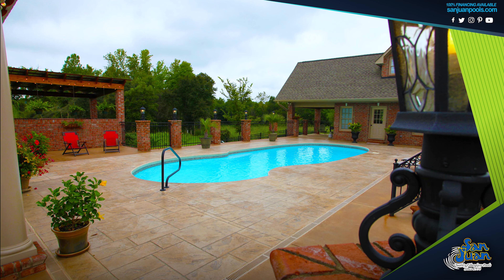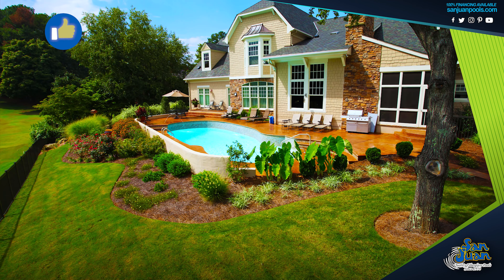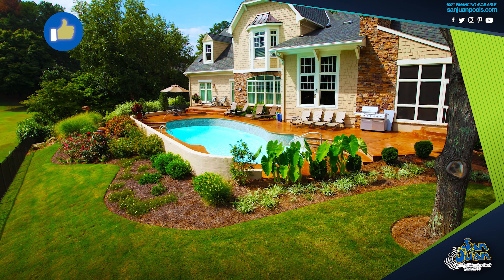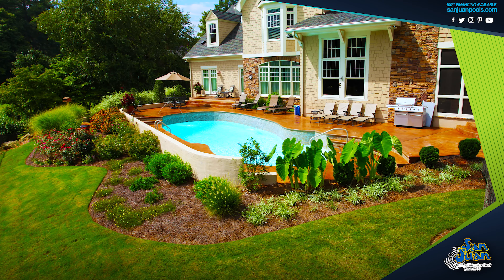Dress it up with water slides, a basketball hoop, a volleyball net, or outdoor furniture. The more you add to it, the more fun it can provide. The Oasis is a fantastic option to elevate the fun of your outdoor living space.